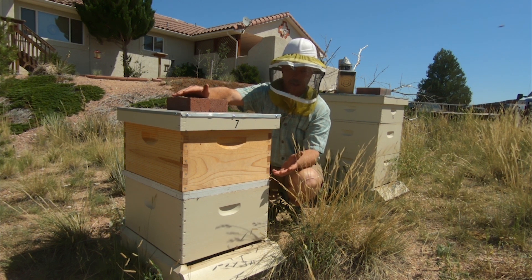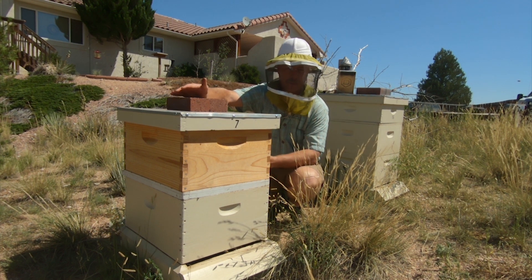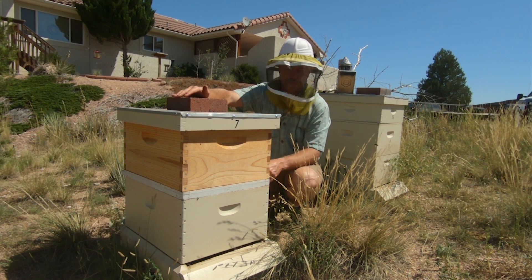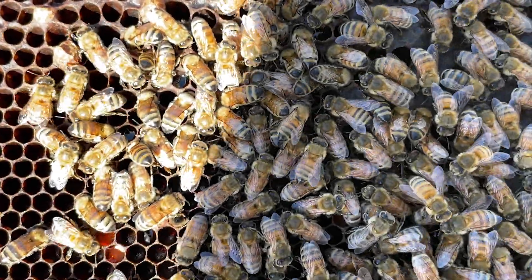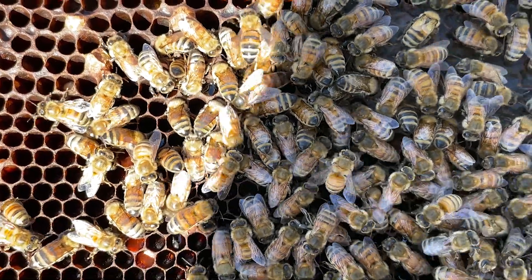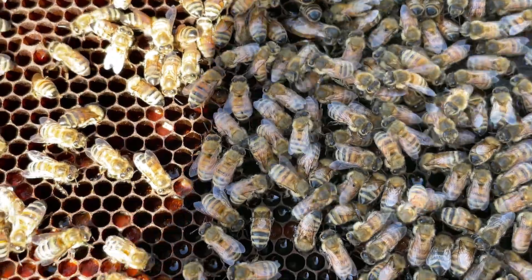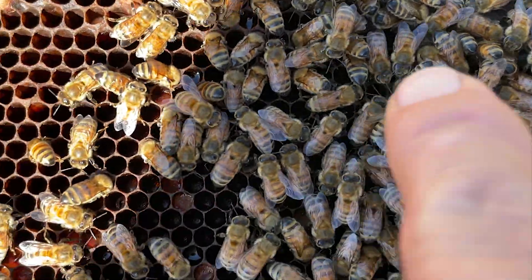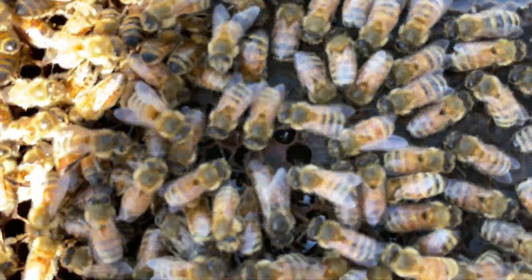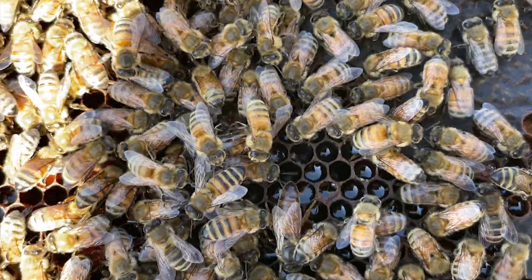I really want to show you how you can tell if the hives have successfully united. I did go back into the nuke and checked for the queen - I found her and she's laying eggs. The old queen that was down in this hive - here she is - I believe is a drone layer.